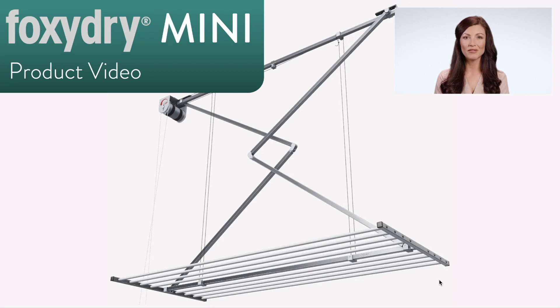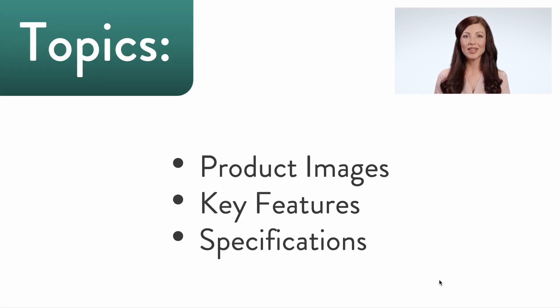This is a product video for the Foxy Dry Mini ceiling mounted clothesline. In this video we will talk about the product images, features that highlight the great stuff regarding this clothesline, as well as detailed specifications for you to know if this model is suitable for your situation.